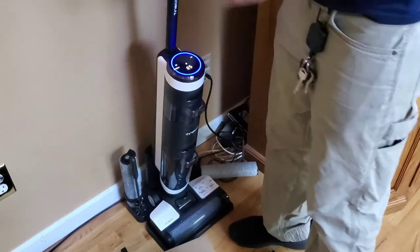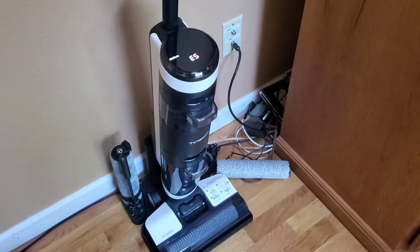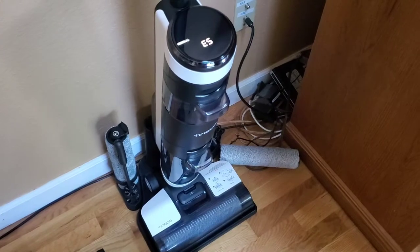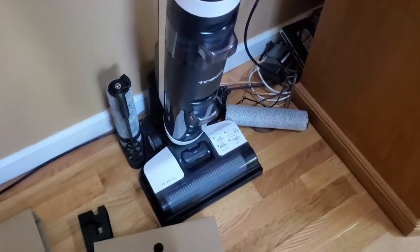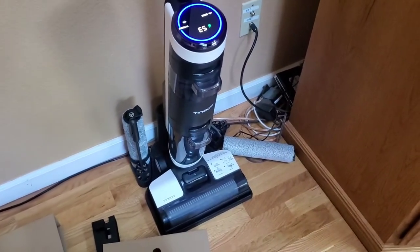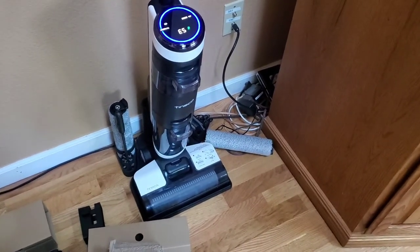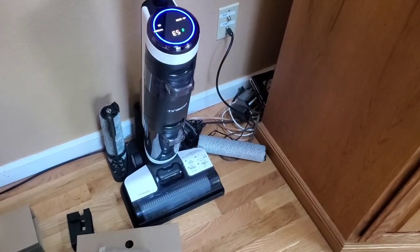Pop it on there — charging has commenced. Auto-detecting whether to run self-cleaning cycle. Please begin self-cleaning cycle. Start self-cleaning. It will successfully get through this and also the original cleaning, but it will say to empty the dirty water tank once we get to the deep clean.